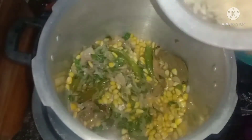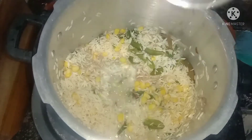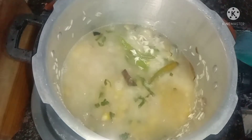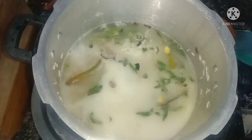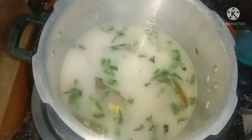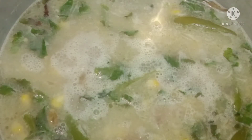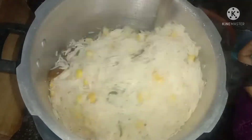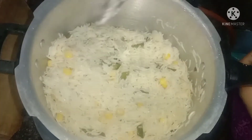Add rice as light as fried rice, add rice — about three cups. Add a half cup of water. Add 80% and open and close.